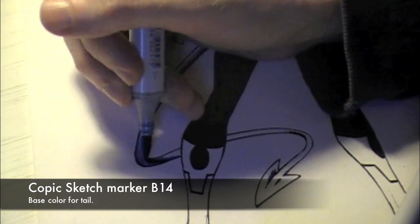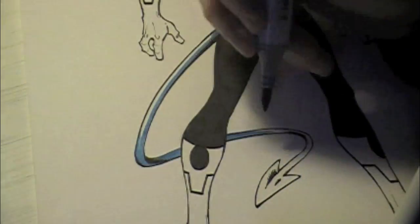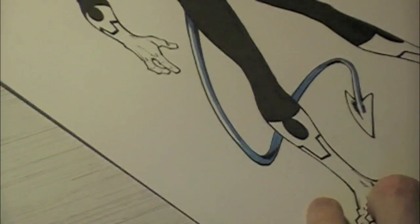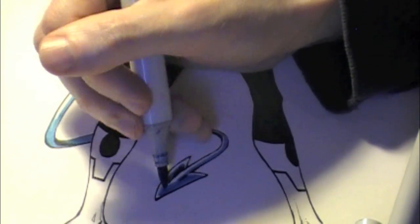With his tail I'm doing the same thing — B14 for the base coat and B45 for shading, for the consistency of the skin or fur tones that I've chosen here.